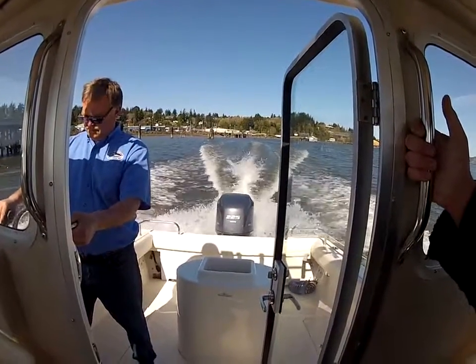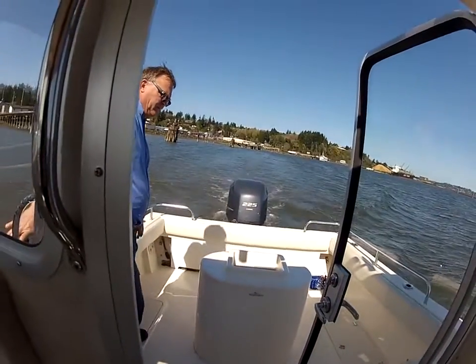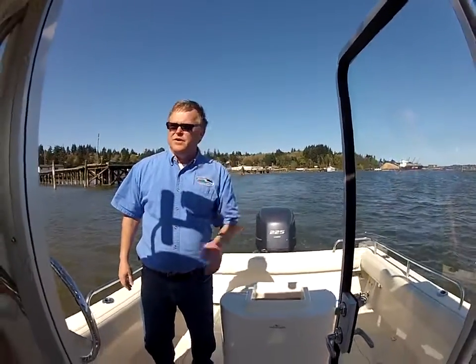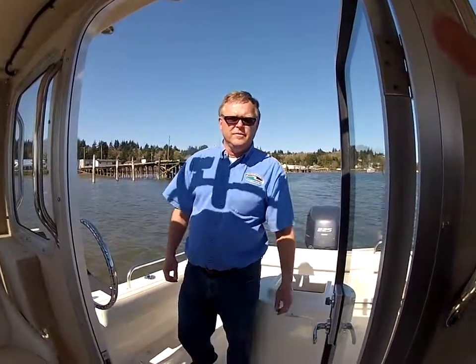This is also a self-bailing deck, which when you're in the ocean is really important — get a bunch of water coming in and it bails itself out. Pretty cool. I want to thank you for watching this video today, and we hope you consider a Defiance boat on your next boat purchase. Thank you very much.